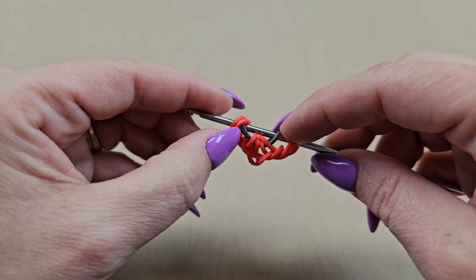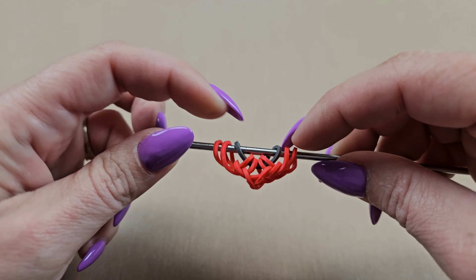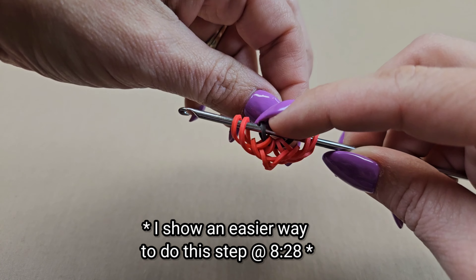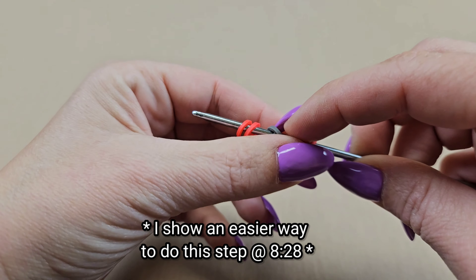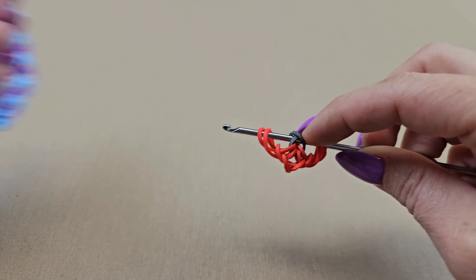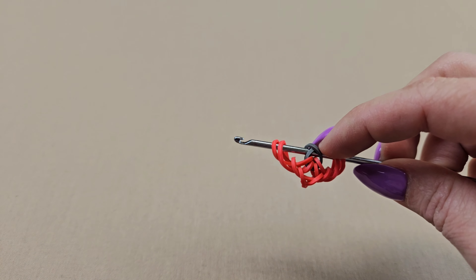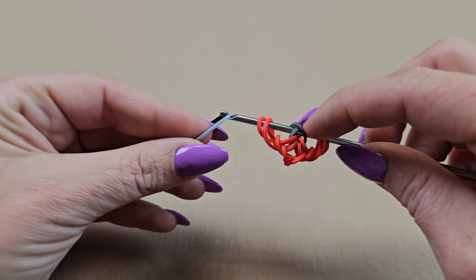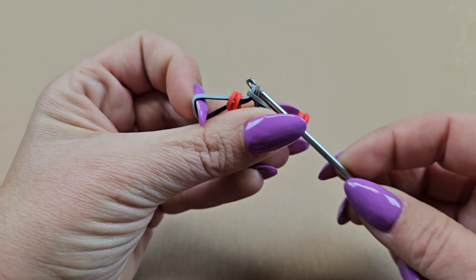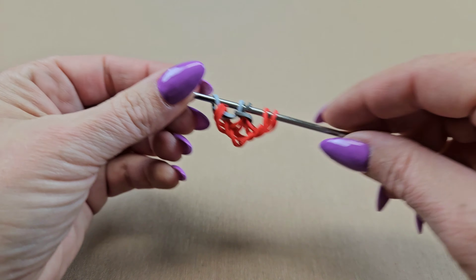Now we need to cross the two middles — take the right side of the gray band, cross it over the left and hold it in place so there is a cross. We're going to switch colors and go to where the tie-dye is — I'm going to use my zebra band. Pull this through the first three, making sure you keep the gray bands crossed as you do this, and then close it off. Turn it around.